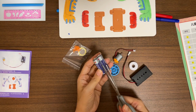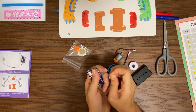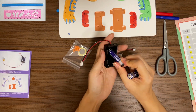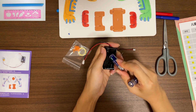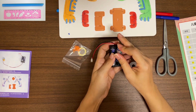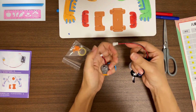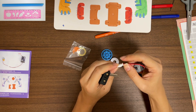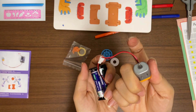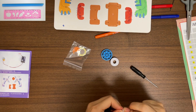Let's remove the plastic wrap of the battery. Put the battery in. Connect the battery with the motor. Turn on the switch. Can you hear the sound of the motor spinning? Okay, let's disconnect the battery and the motor.